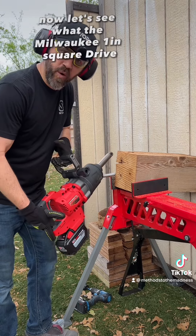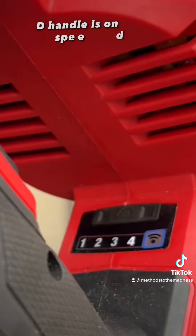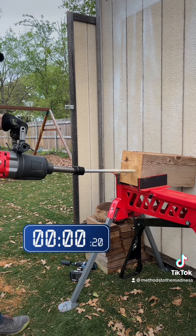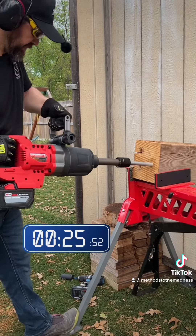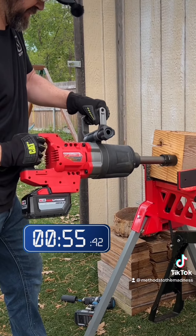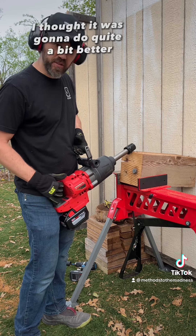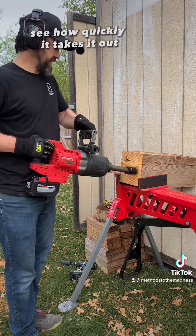Now let's see what the Milwaukee one-inch square drive D-handle impact wrench can do. The handle is on speed four, fully charged 12 amp-hour battery. This guy did it, but not much faster — I thought it was going to do quite a bit better. It seems to have been the fastest time. Let's see how quickly it takes it out.